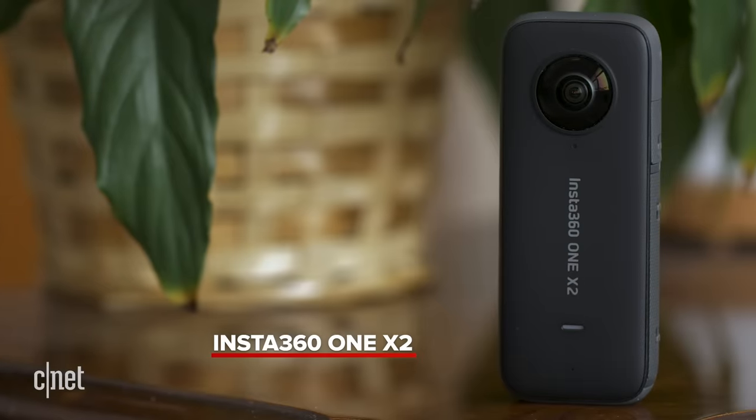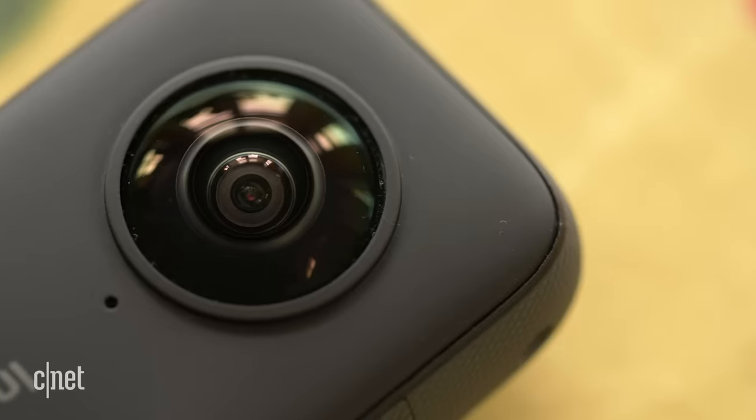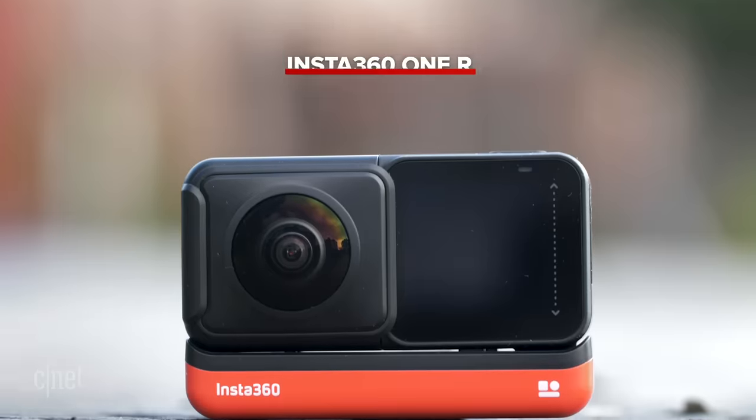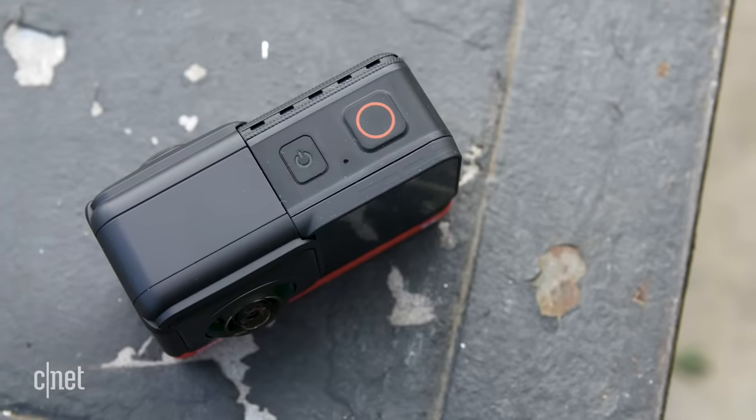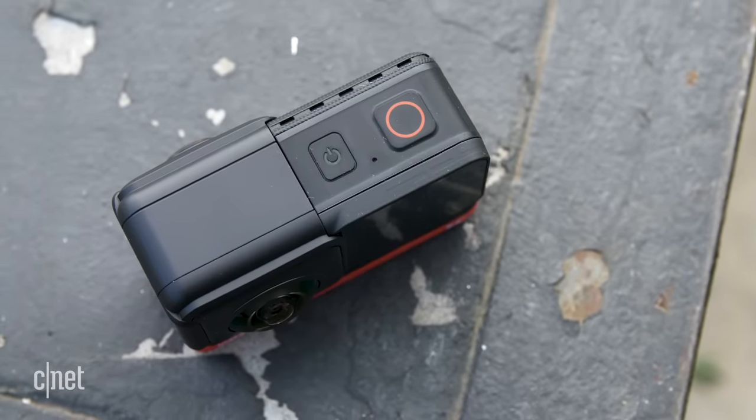I hope that intro montage turned out okay, because right at this moment I'm not totally sure it's going to come together. But regardless, I have the newest Insta360 camera. This is the ONE X2 and this is the first time I've used one of the X line of cameras. I've used this guy a lot — the ONE R, which is a modular 360 and action camera — and I kind of love this niche that Insta360 has carved out for itself.